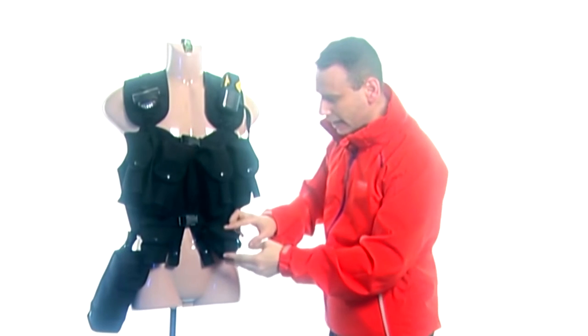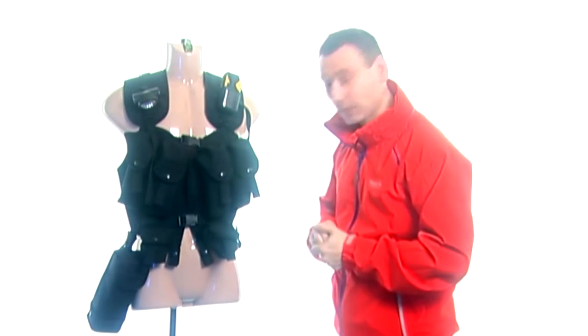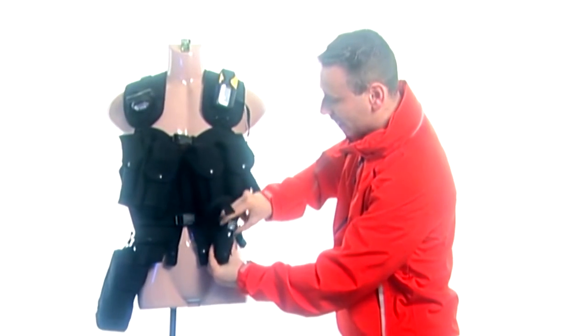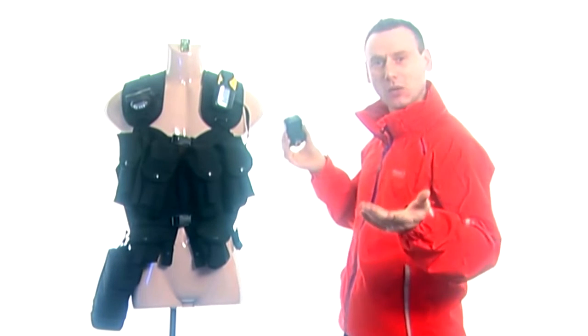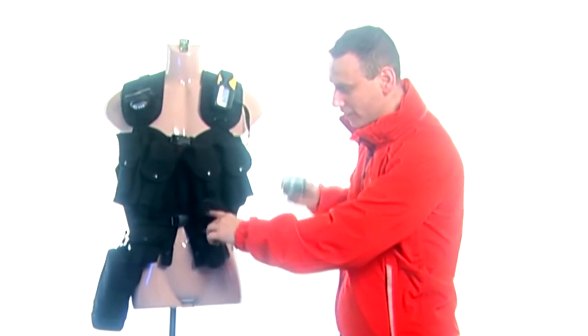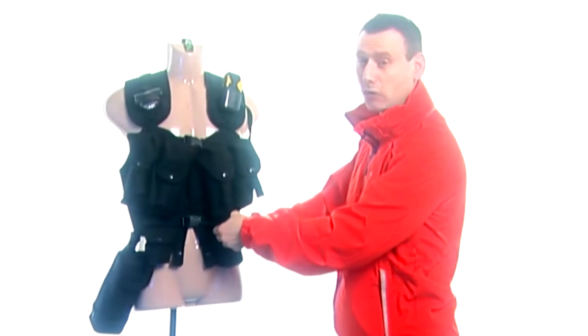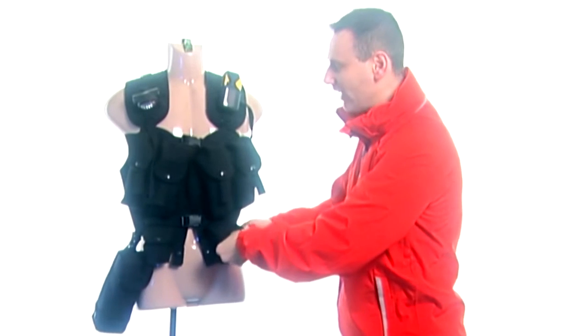Down here is the grenade pocket. In this scenario it's not grenades — instead it is my Pixel King Pro radio triggers. So if I need my radio triggers I know they're there in my grenade pouch, or as I would like to call it, my radio trigger pouch.